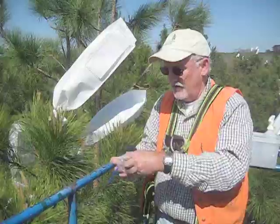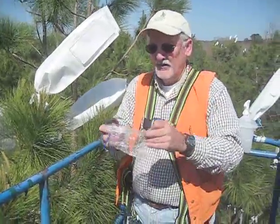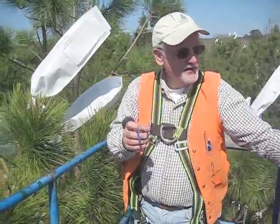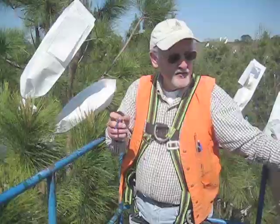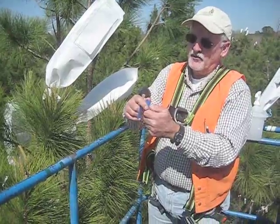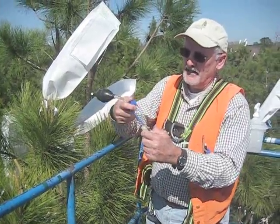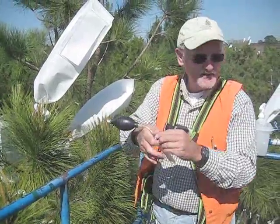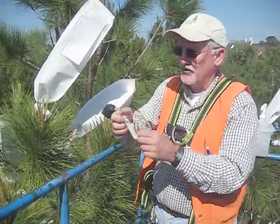We're actually delivering the material to the tree. This pollen has been kept in a cooler — I took it out just a few minutes ago. This is one of our selections that I will be making the control cross on. You can see it's been capped. We want to minimize pollen contamination and do everything possible to minimize getting pollen from another tree into this.